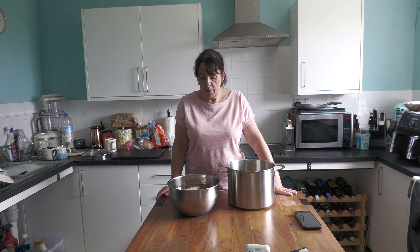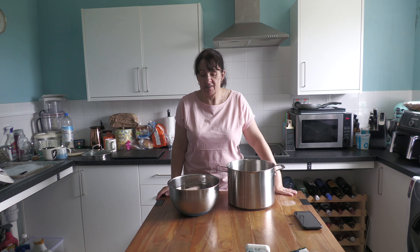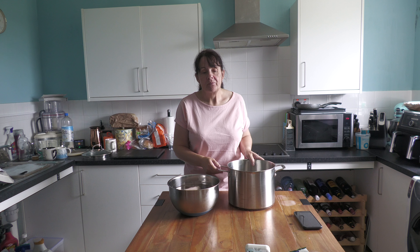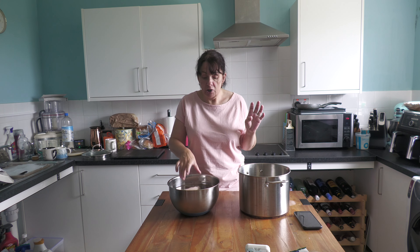Hi everyone and welcome back to Big Oggy World. Today we are in the kitchen and it is almost the beginning of August. It's a beautiful day out and it's really warm. So I'm going to do something which is probably not what you'd expect, in as much as I'm going to make a soup-stroke-stew type thing, but it's what I would call a summer soup and we're going to use this.